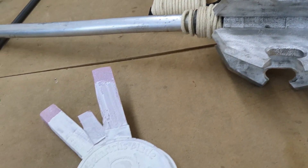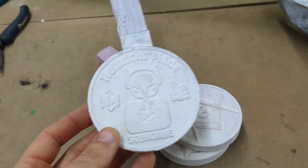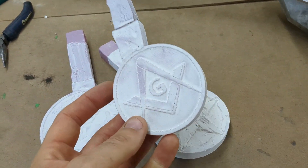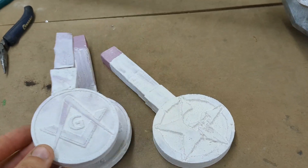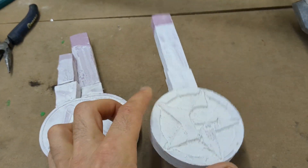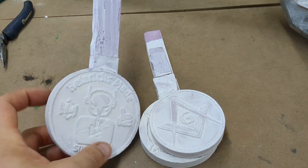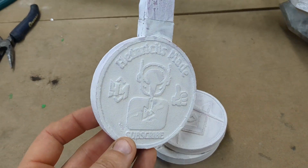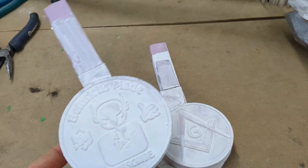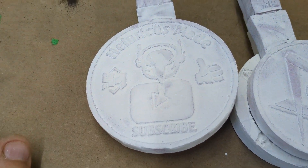In today's video I'm going to be doing some lost foam casting using these patterns I made out of foam probably like two years ago. They've just been sitting in my collection of lost foam casting projects that I have yet to do. So I'm going to bury these in some fine dry sand, light up my furnace, and start melting metal.